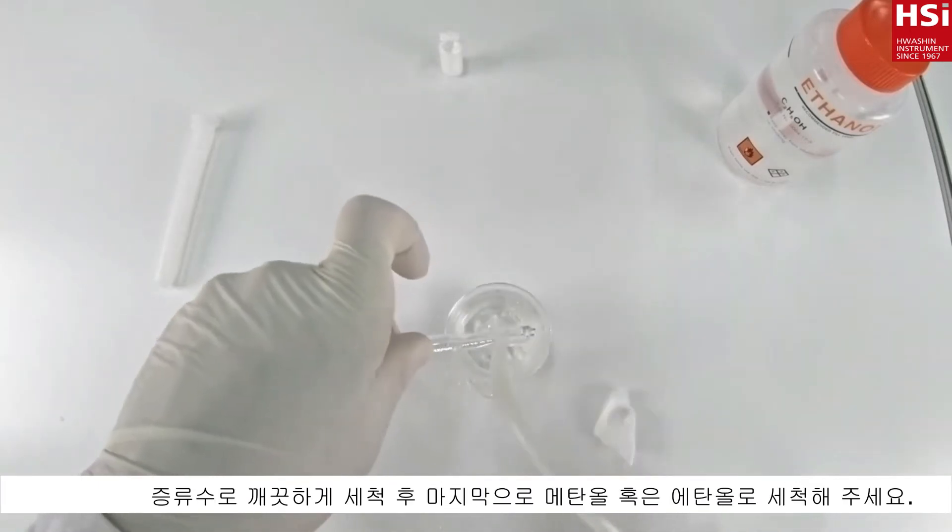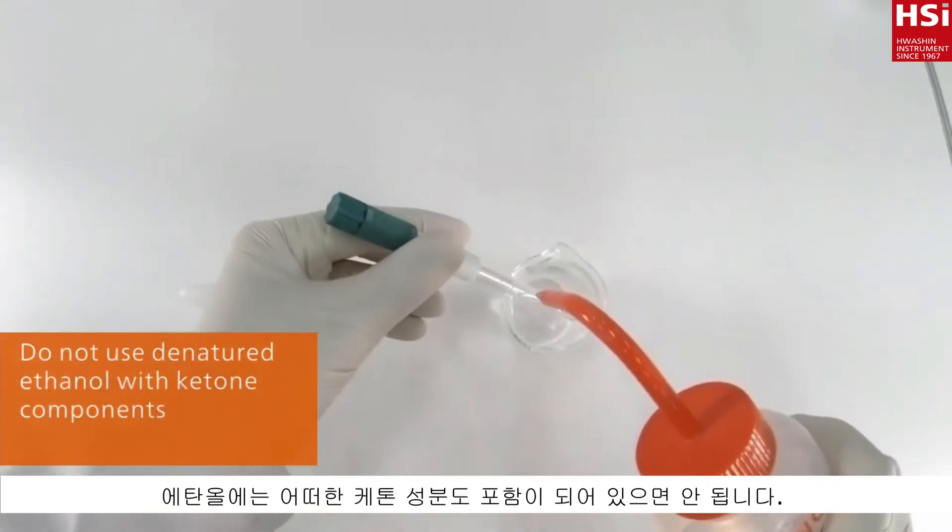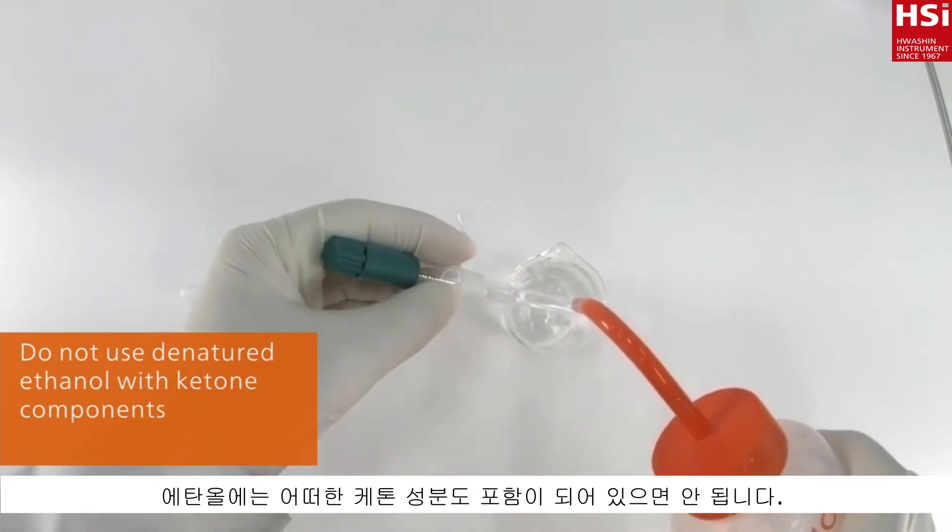Rinse the electrode well with deionized water, followed by ethanol or methanol. Denatured ethanol must not contain any ketone component.